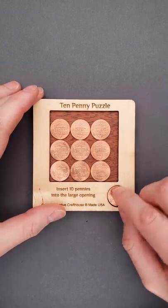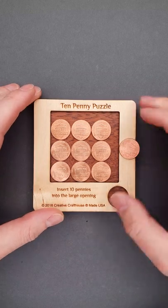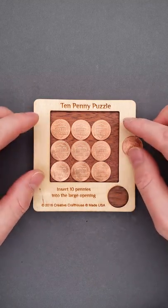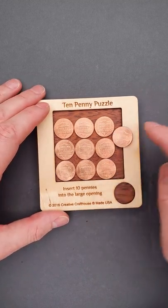This is a 10 penny puzzle. The objective of the puzzle is to fit all 10 coins inside the frame. But as you can see, there are nine coins inside the frame already, and there is not enough space to fit the last one.